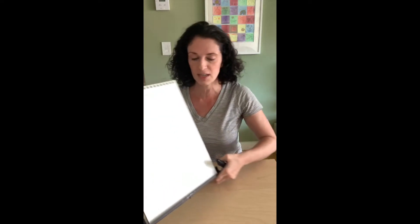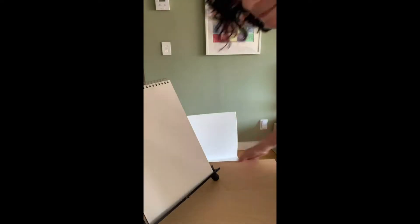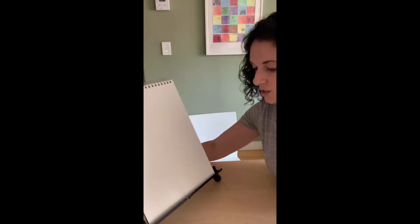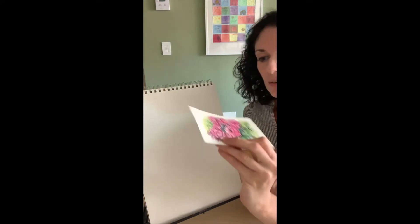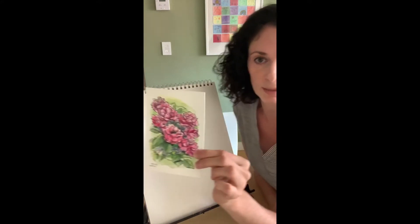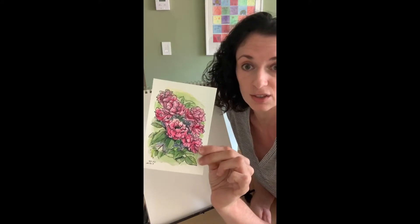I'm going to come around the other side of the table and I'll be right back. One of the reasons I love painting and drawing flowers is that I find it really relaxing. Drawing all the petals — you're kind of doing the same thing over and over again. So once you do it once or twice, you're a pro, and when you clump them together you get this really beautiful composition of all these different flowers. We're going to recreate something that looks very similar to this.